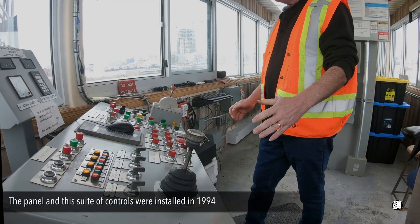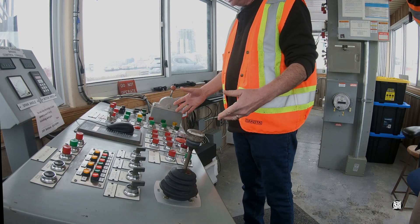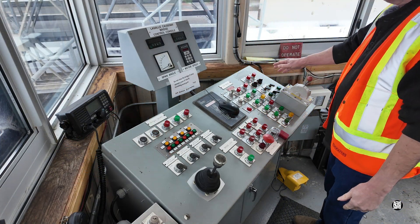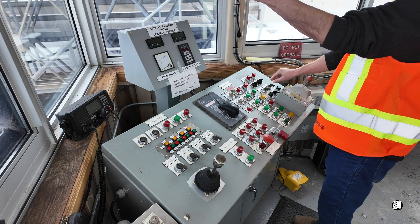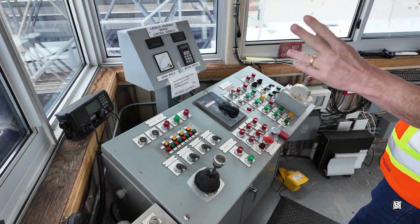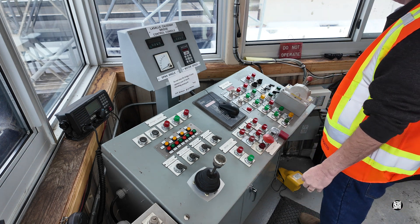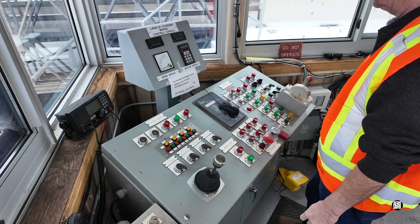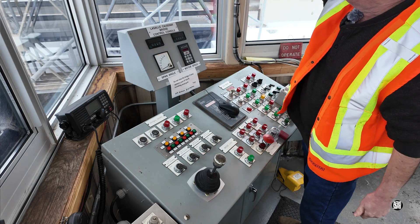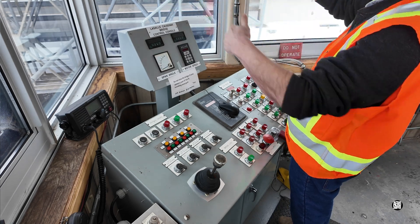It's a pretty simple operation — well, a lot simpler than people think. First in the procedure, at all times we're looking for vehicles and pedestrian traffic on the bridge itself. We make sure we're clear before we do anything. We also slide these windows open so that we can listen — we want to listen for any emergency vehicles that might be on the way. You do not want to get in the way of an ambulance or a fire truck. We also have CCTV cameras monitoring both sides of the bridge, so we can look with our own eyes and check the cameras to make sure no one is crossing the bridge.